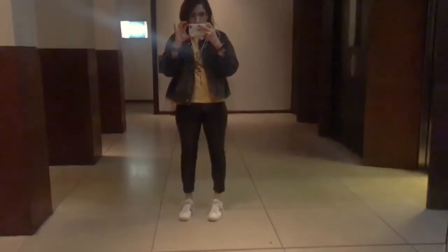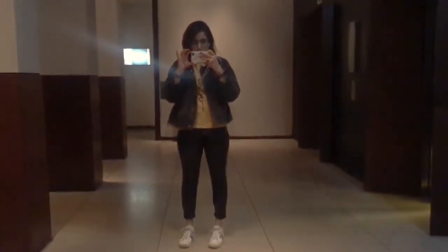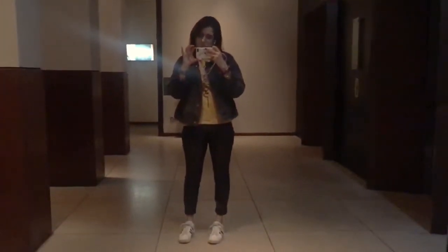For my hair I blow dried it after my shower and then I literally just left it like that because it's quite naturally straight and I didn't really have time to do anything with it. So that's the look I went for — really simple, really easy, really quick. And for my outfit I wore my Adidas sneakers with these leather trousers from H&M, a yellow top from Topshop and a black denim jacket which was also from Topshop.